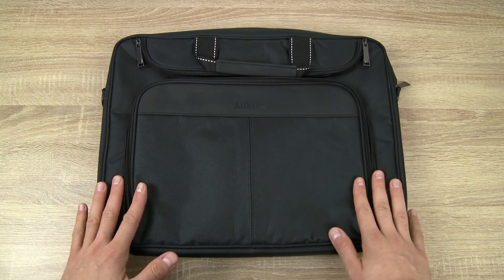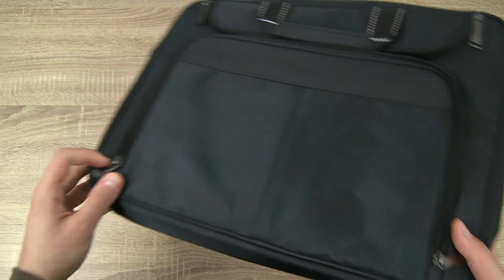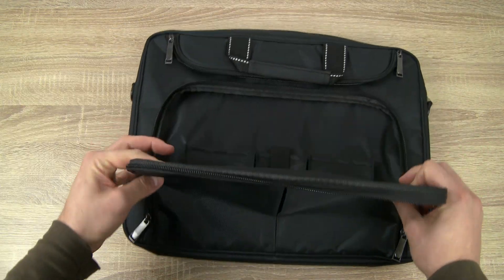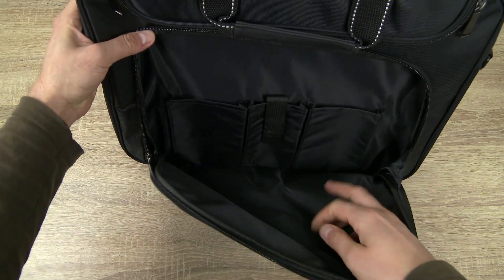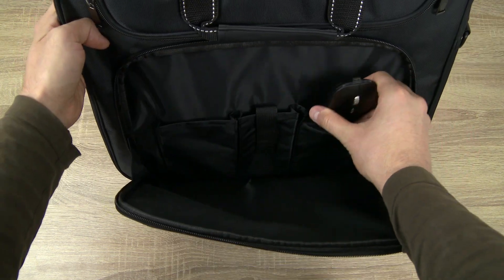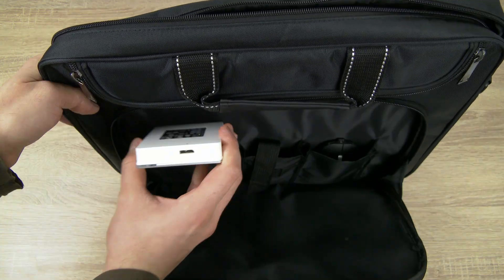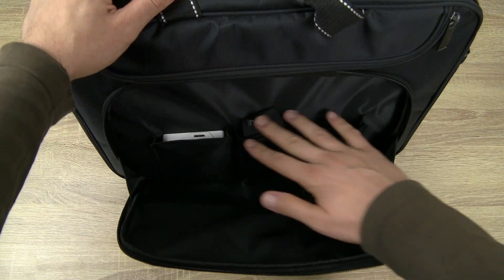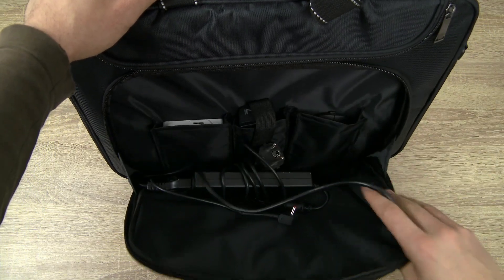Let's start with the front pocket, which has two zippers on each side — and all the other pockets have this as well. Inside you will find three smaller pockets, which are very practical for sorting small items such as a mouse, a couple of USB cables, an extra hard drive, or even a GoPro camera. Once the small pockets are full, you still have enough space for your charger and much more.